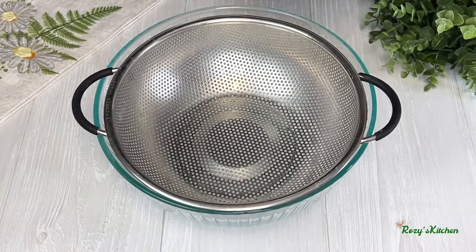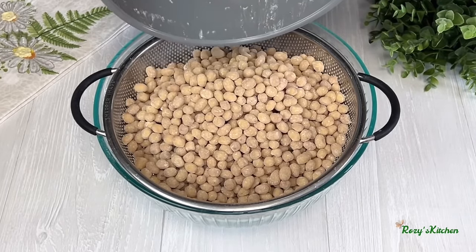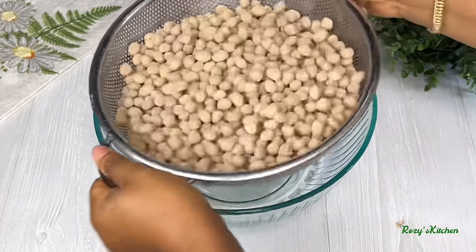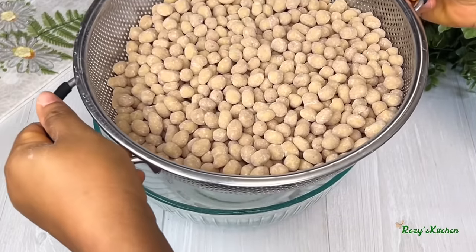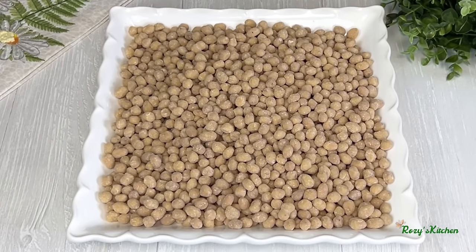Transfer the coated peanuts into a strainer to remove any excess flour. Shake the strainer to get the flour out. The peanuts are nicely coated — set that aside.